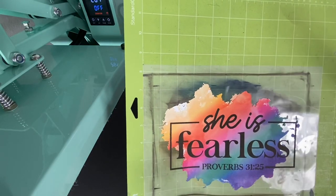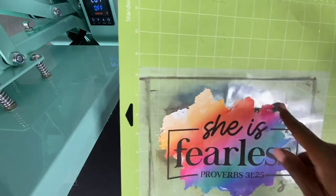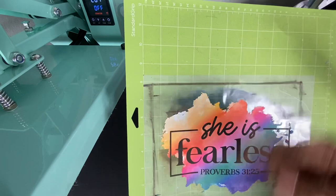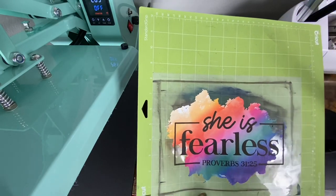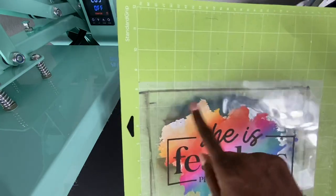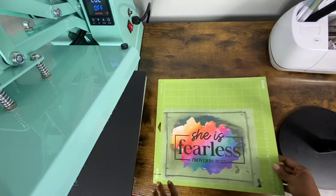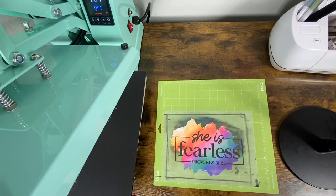Make sure you know which side to print on when you're using Easy Subly. I printed on the wrong side, dried it on my heat press, and then printed on the right side. I don't like to waste material. All that black stuff you see in the background is dry ink — I don't waste materials if I don't have to.